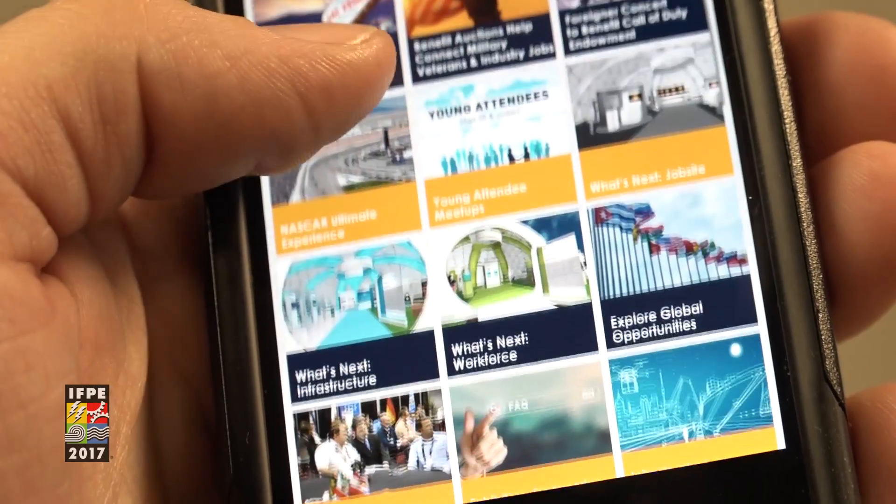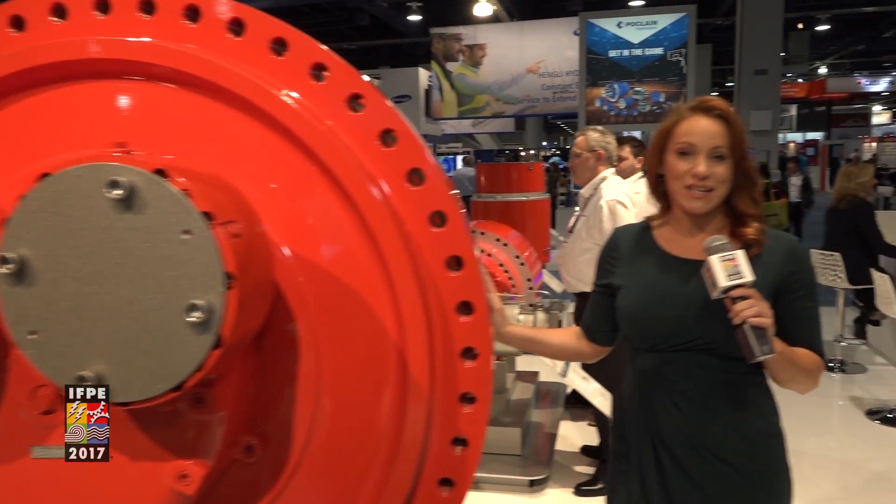Plus, you can catch every episode of IFP TV. Thanks for watching. I'm Renee Stoll.